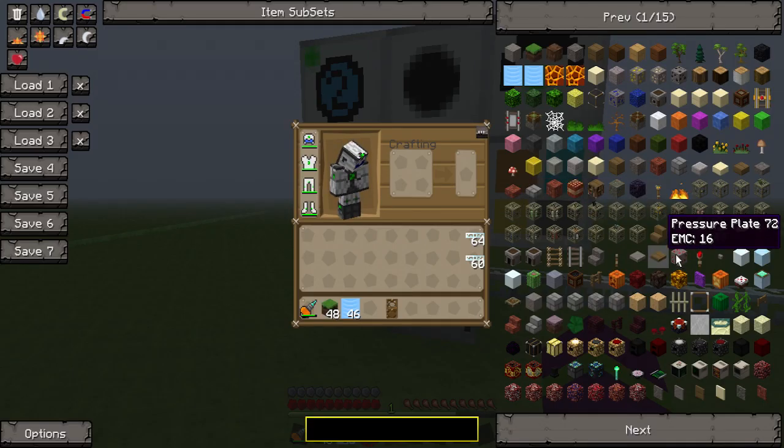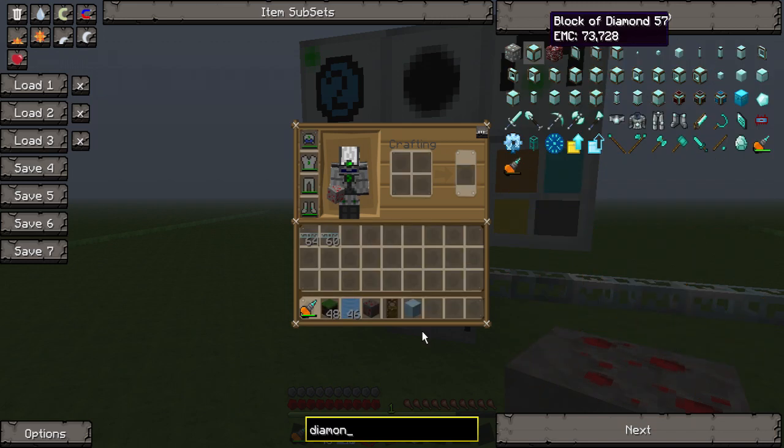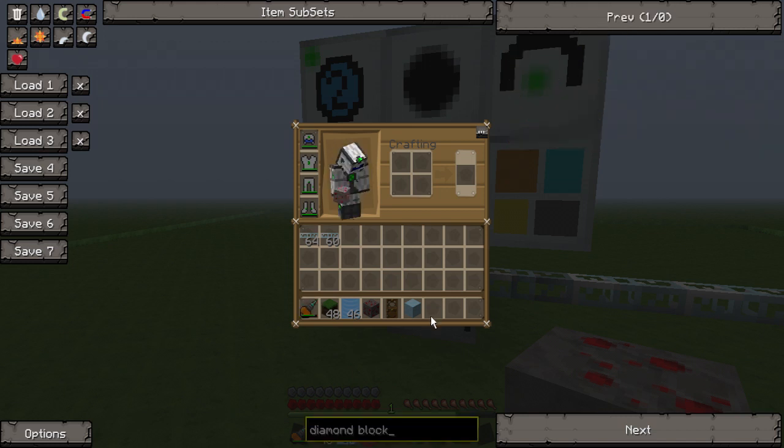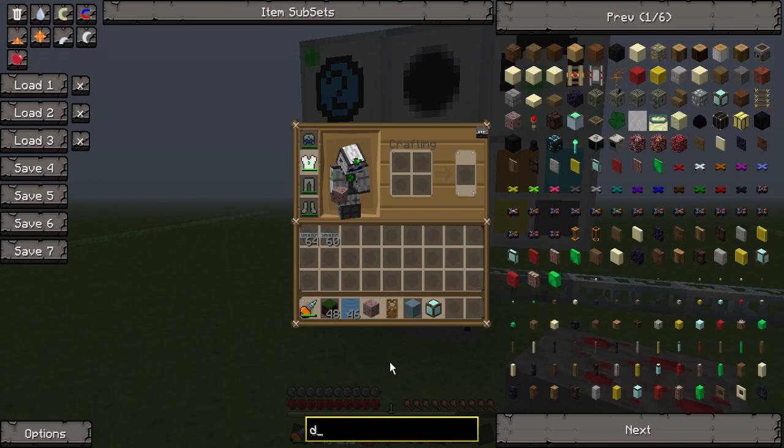I'll get a few different blocks — we'll get redstone ore, ice, and let's see if we can get a diamond block. What you want to do with this thing is it basically changes the material of your forcefield.